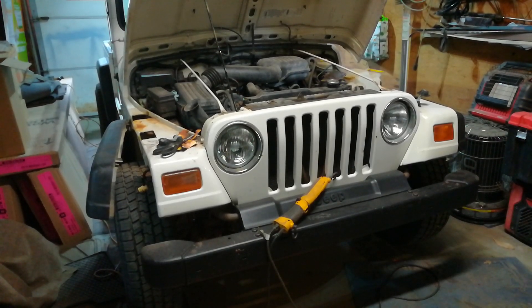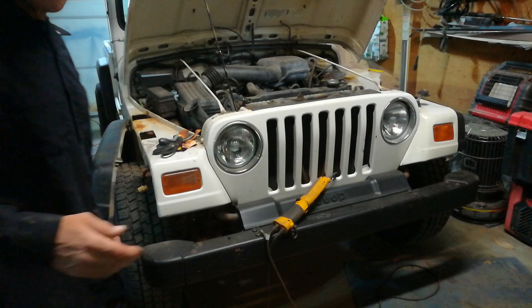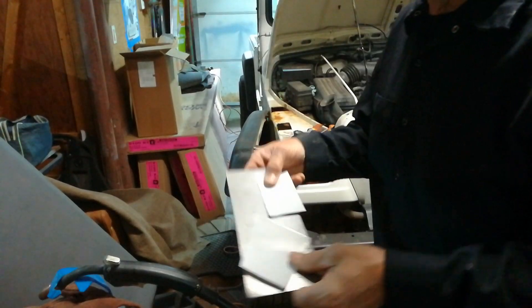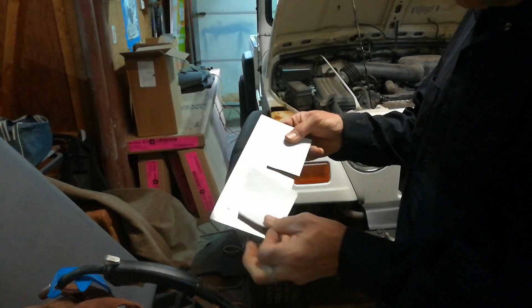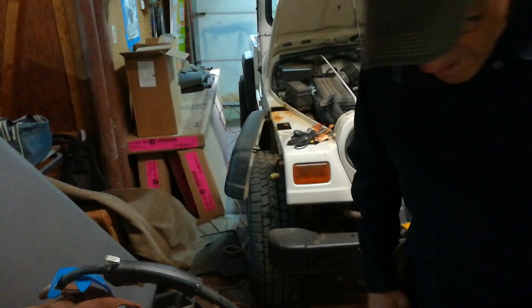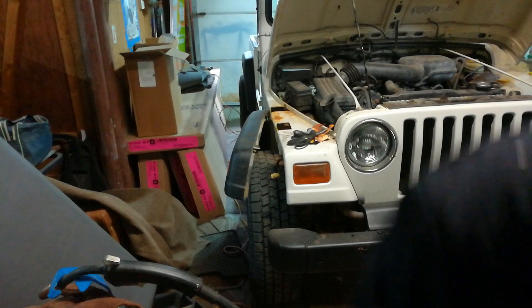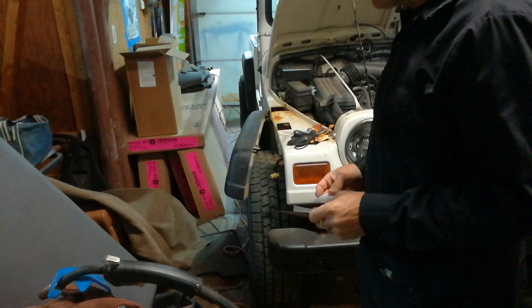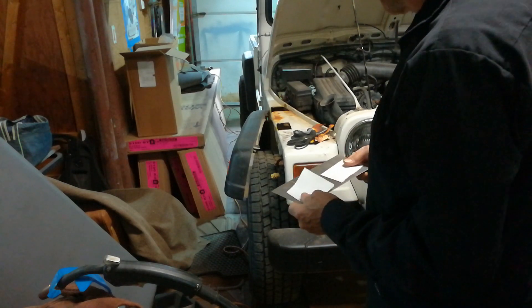Good afternoon everybody, WD Auto Classics here. I'm in the process of patching the fender. I've got my templates all made out - I just have to trace them out, cut them out, and put them in. I'm going to weld them in today so we're going to see a little bit of that.